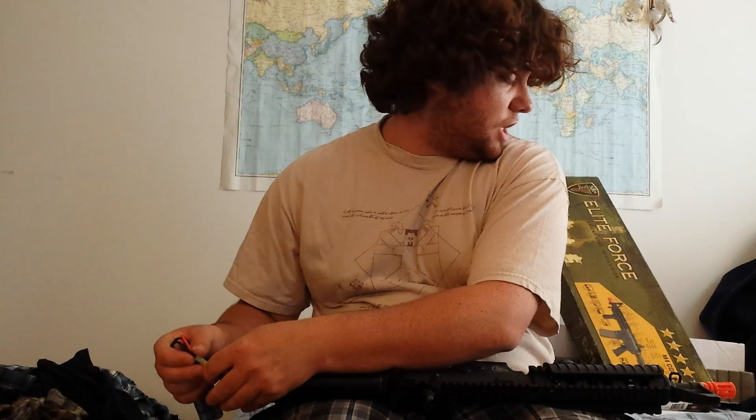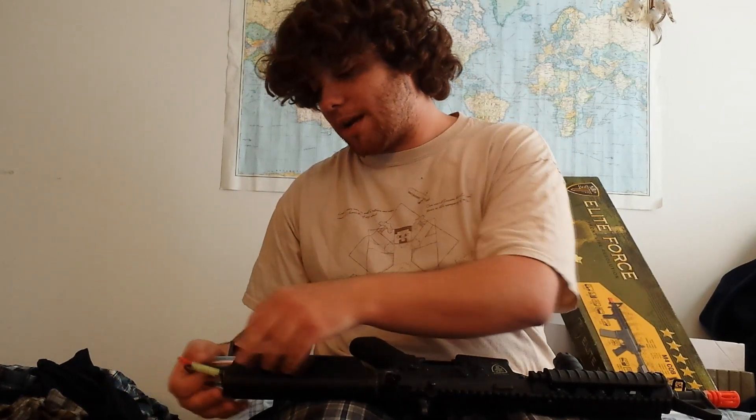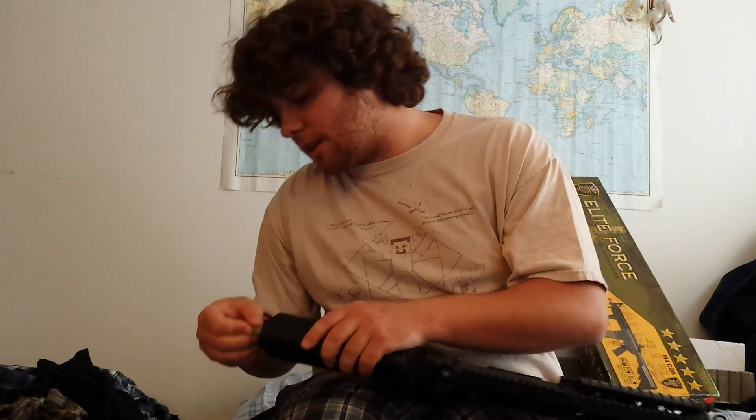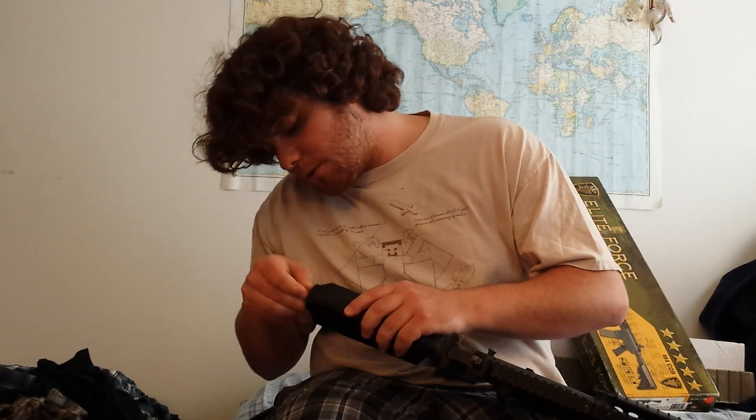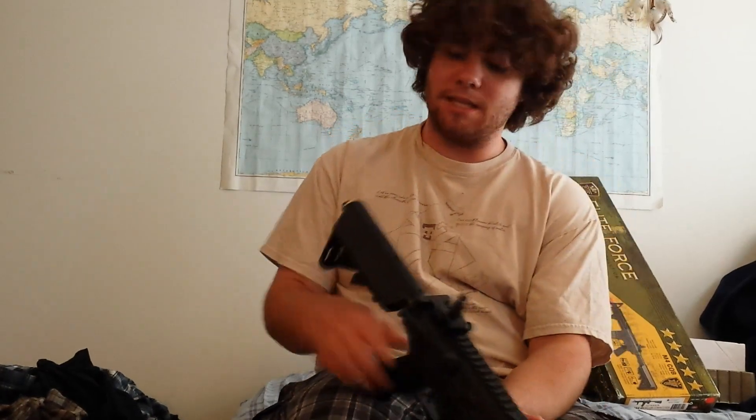I have a sheet from the Evike technician guy — he verified that it's going to actually shoot and stuff like that too. I really like these crane stocks. They're great because there's just so much battery room — the 9.6 volts just fit in there so nicely. Also, they're really comfortable. The battery is going to go in there. I'm not going to close it up because I'm just going to have to take it out anyways, but this is the battery that it will come with.